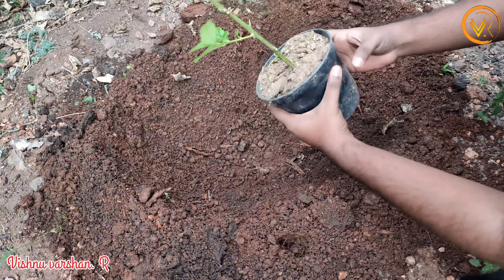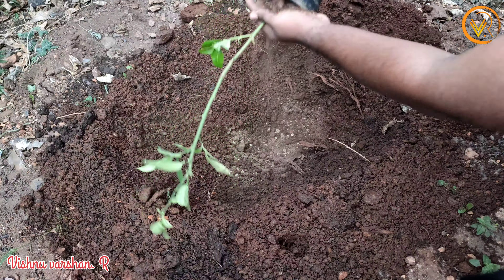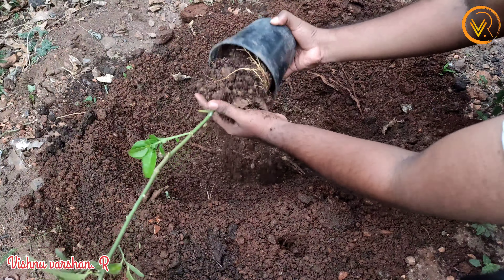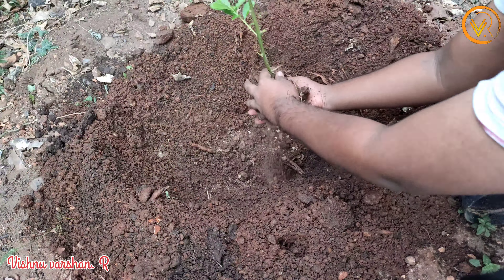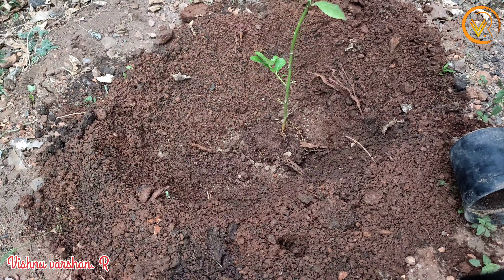Now we plant it into direct soil. It's fresh soil. We put our parts to the sides. You put the surface on the other side — it's dry.